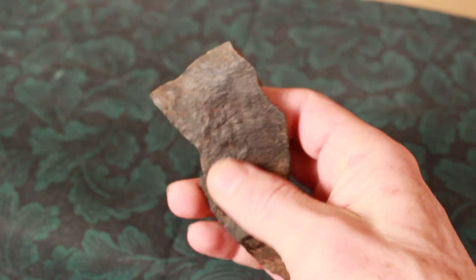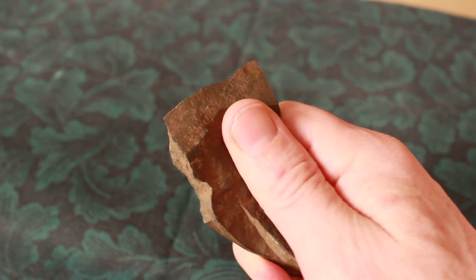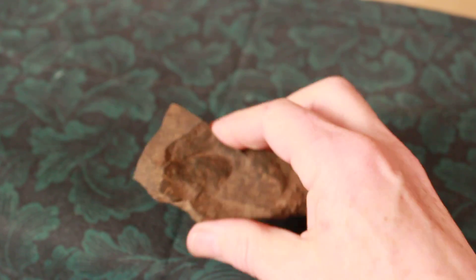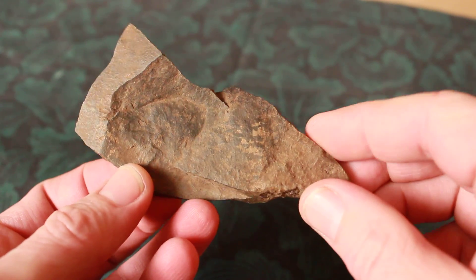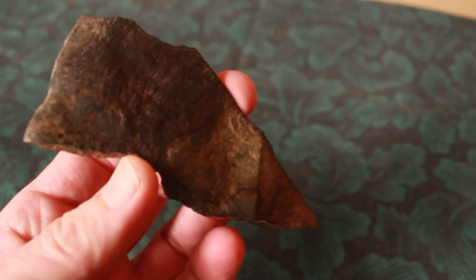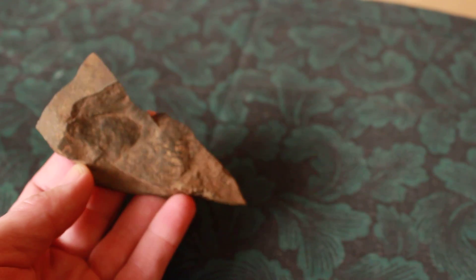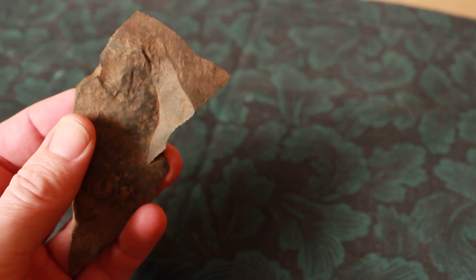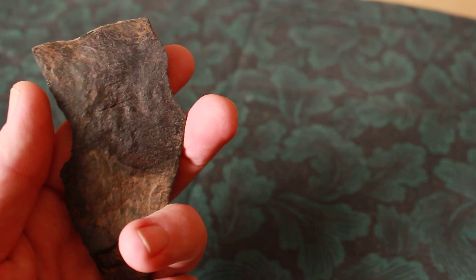Quite a scraper. Just thought I'd show that. This is a very old piece that I find — I find them in campsites and around campsites. Pretty interesting stuff, I think.